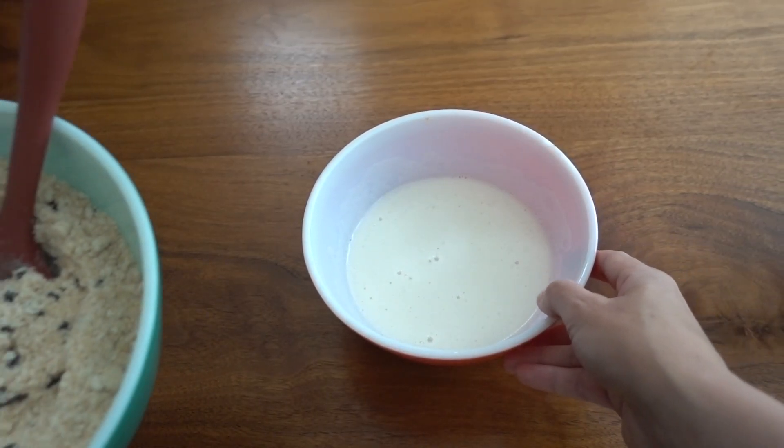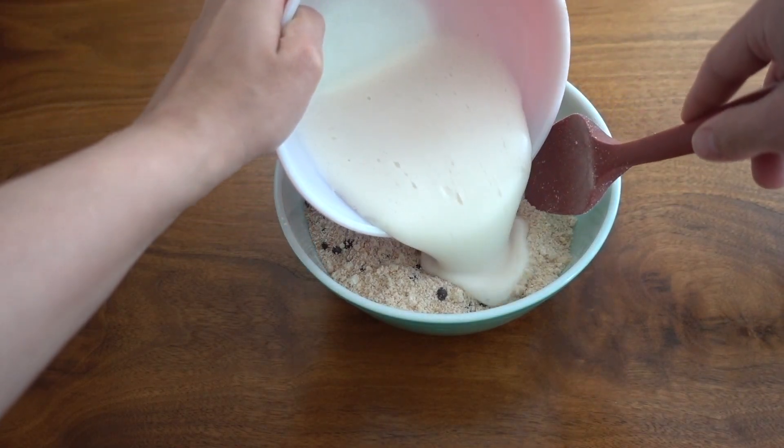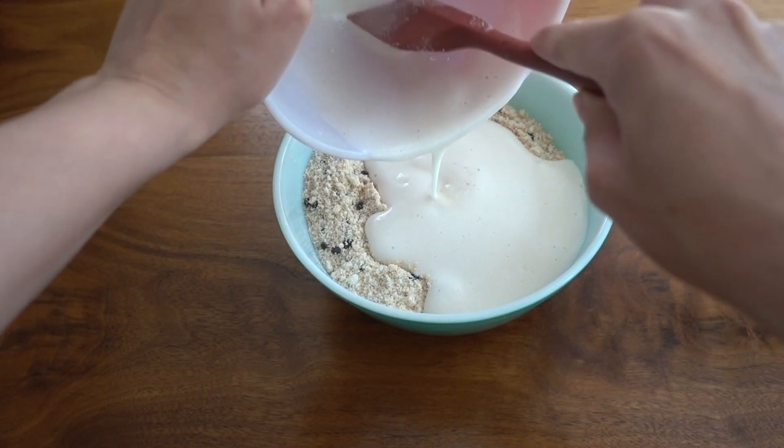Once that is mixed together really well, we are going to add the wet ingredients to the dry. Just pour that in and then mix until everything is well combined.